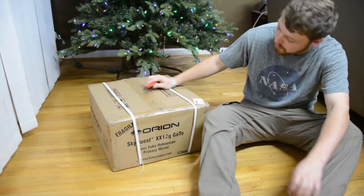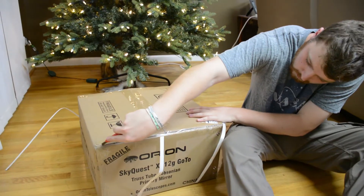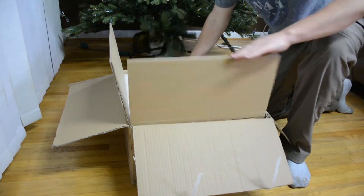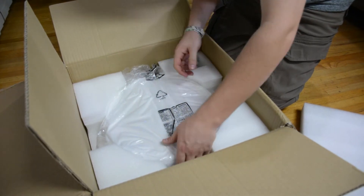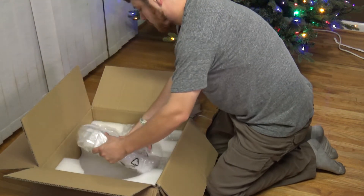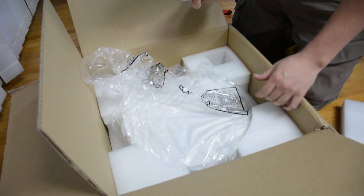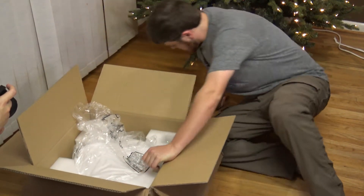Alright, so the last box — this is our primary mirror. There it is. I don't even know if I want to get it out. So they just ship the whole mirror separately — they don't have it installed in anything. Alright, well there it is. Insulation bits, probably just collimation screws and whatnot.